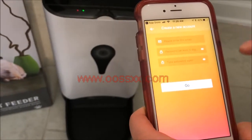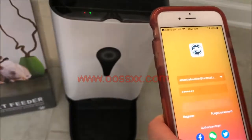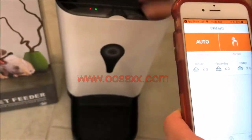You're going to put in your email address and a six-digit password. Once you do that, you should be able to hit Go. What you'll see after that is the screen that appears once you've bound the application to your feeder through the process shown right here.